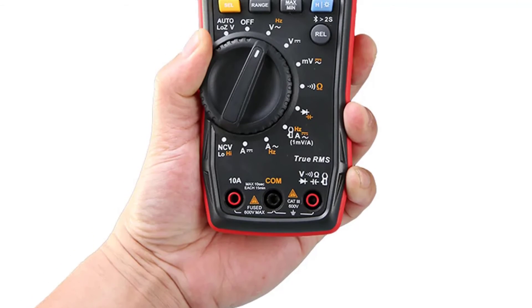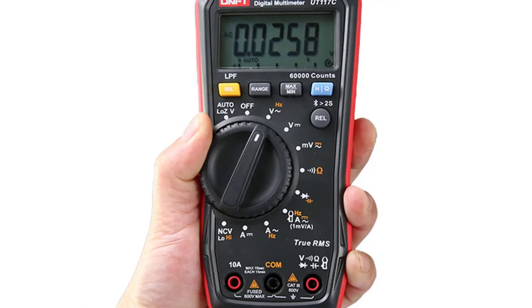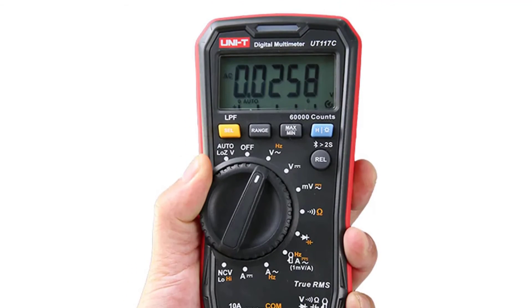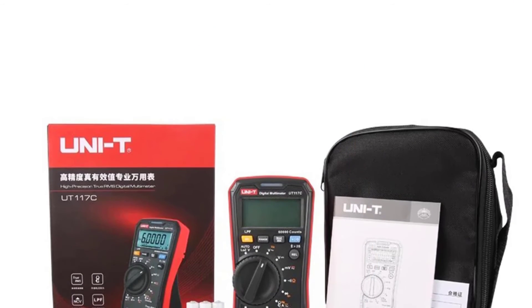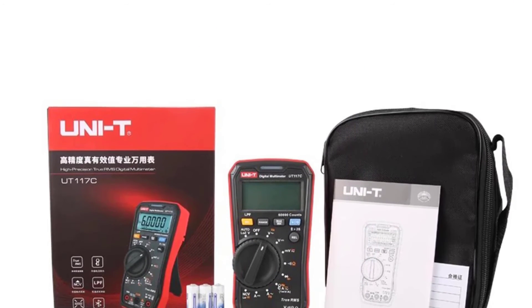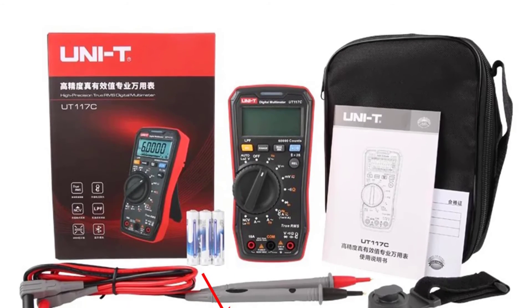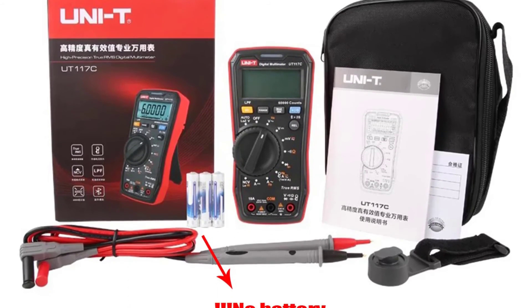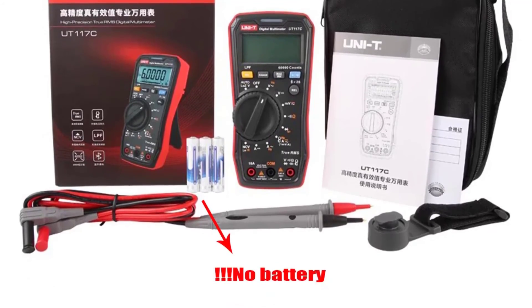The rotary dial for selecting measurement functions is smooth and intuitive to use. One of the standout features of this multimeter is its Auto-VLOS mode, which automatically selects the appropriate voltage range, making it ideal for users who might not be experienced with multimeters. Additionally, the low-pass filter (LPF) voltage measurement for ACV is a handy addition when working with circuits that may have high-frequency noise.